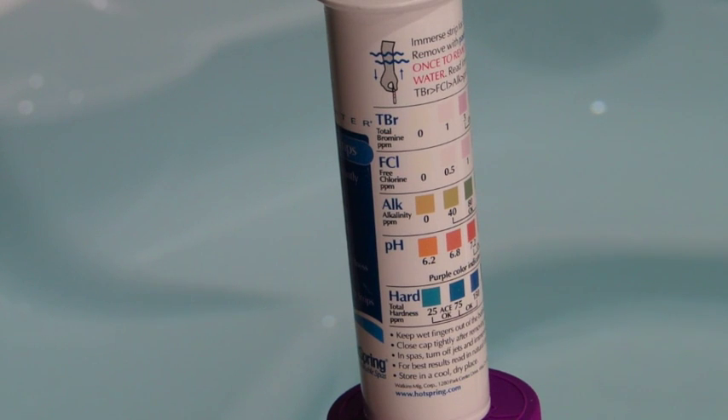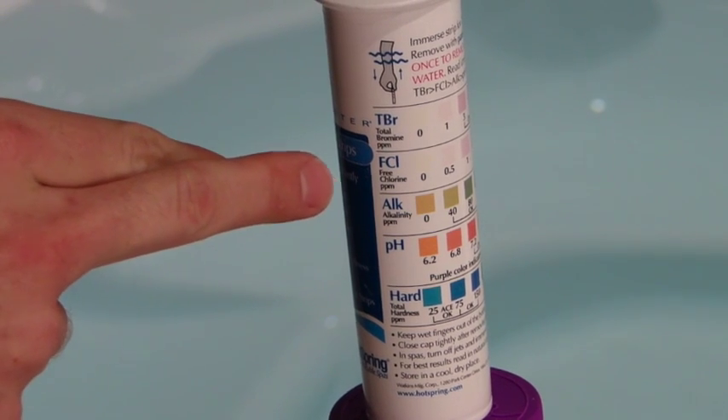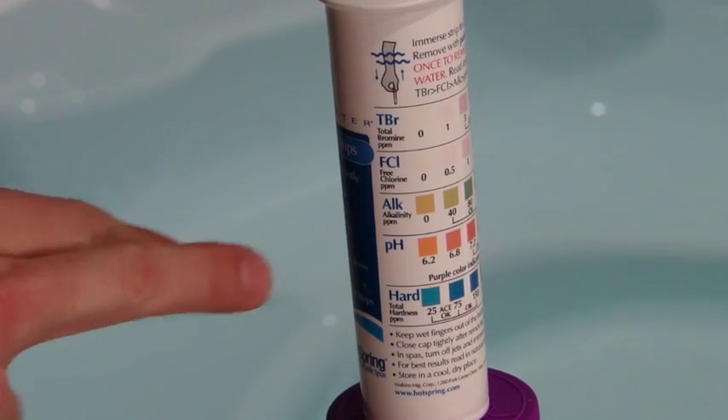Let's get into the readings on your test strips. It'll give you five different readings, but to make it easy on you, the chemicals that we gave you are really only going to be focused on these middle three: your chlorine, which is FCL, alkalinity, and pH here.